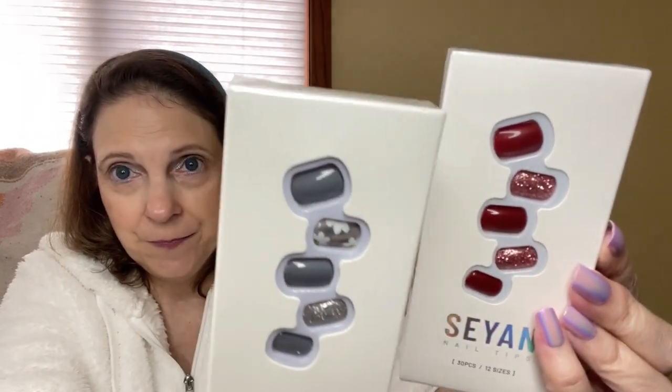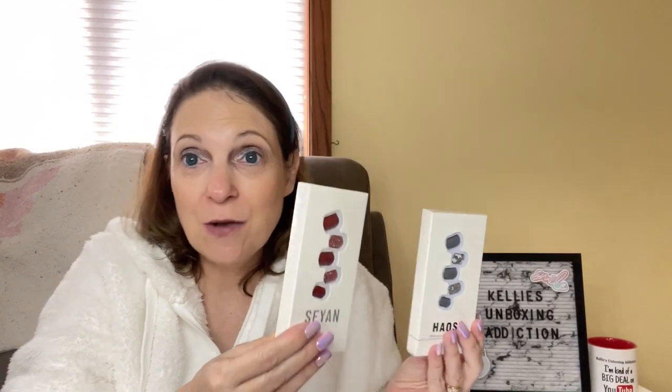You can tell the difference in packaging - these are the flexible ones right here. Again, I probably should have put one of these on instead. But I did put these on, so you'll be seeing these in another video. I'm sure I will be wearing nails now for a while.